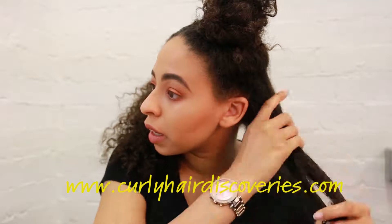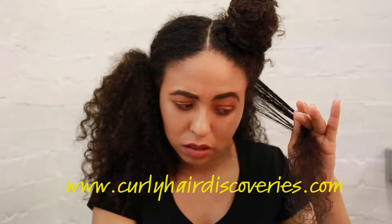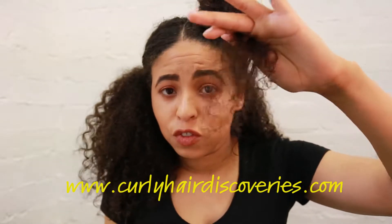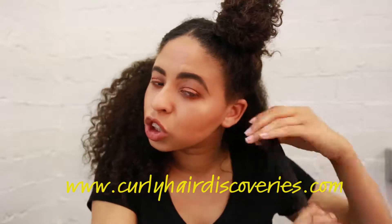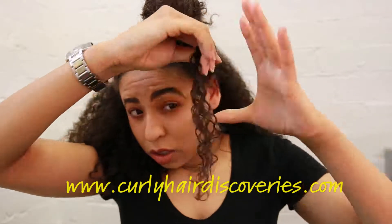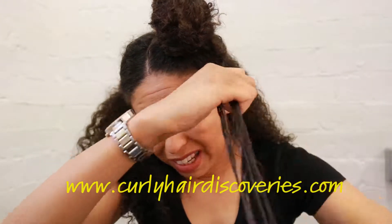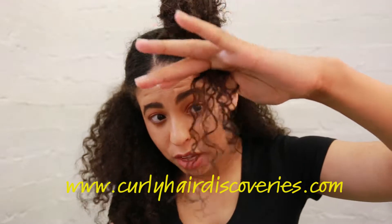I'm going to add in the leave-in, oil, and cream. I'll take this first section — you can see the hair right here, how it is: it's separated, it's dry, it's not defined. I've got a little bit of leave-in on my hand. Just pull it through the hair like this, finger detangle it through the whole bulk of the hair. They're already starting to pop with just a little bit of leave-in.